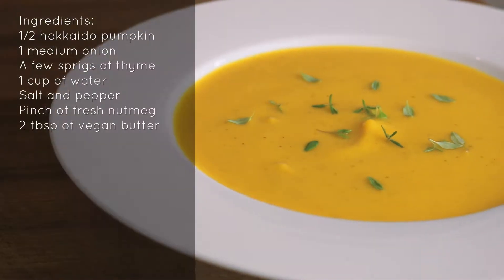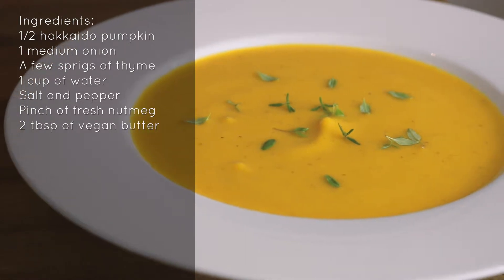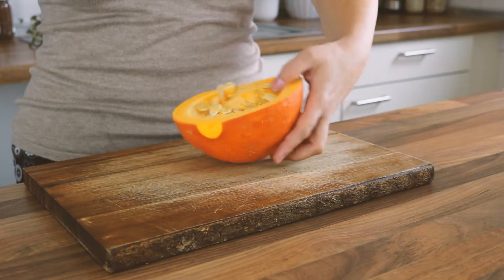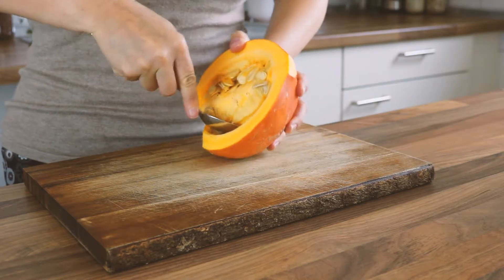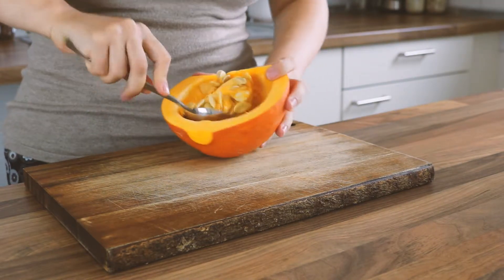As the days get colder you will most likely need a pumpkin soup at some point, so I thought I'd share my recipe with you guys. You're gonna need half a pumpkin — I'm using a Hokkaido pumpkin here, but you could use any pumpkin that you can find.